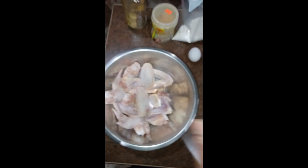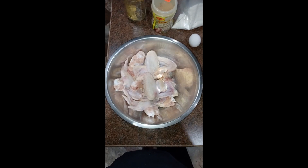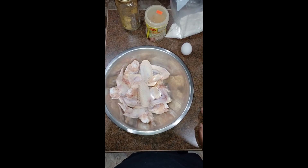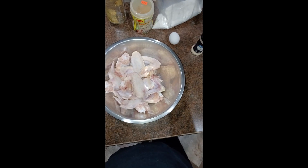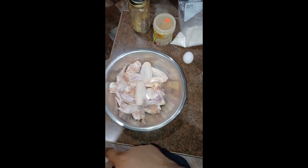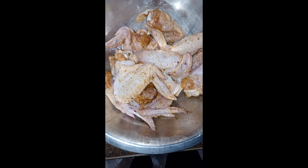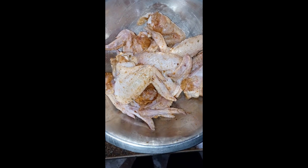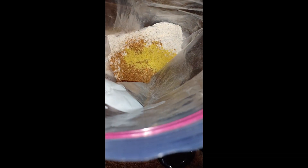I have my deep fryer warming up, set to 365°F — just follow whatever your deep fryer's directions say. If you want to cook it on the stovetop, you can use medium-high heat. I wouldn't go too high because your chicken will cook really fast and you don't want that. I went ahead and seasoned up my chicken.